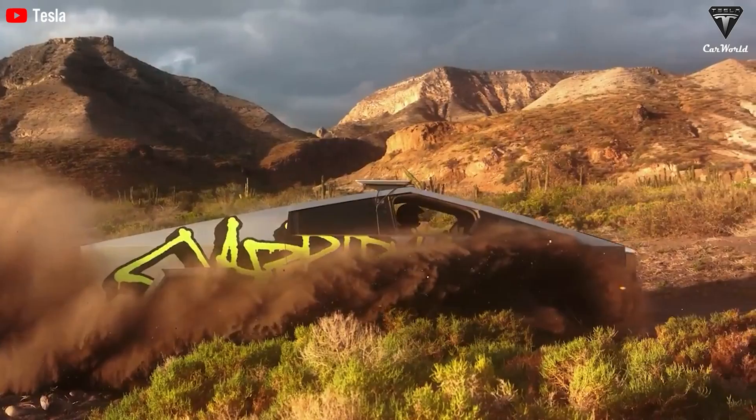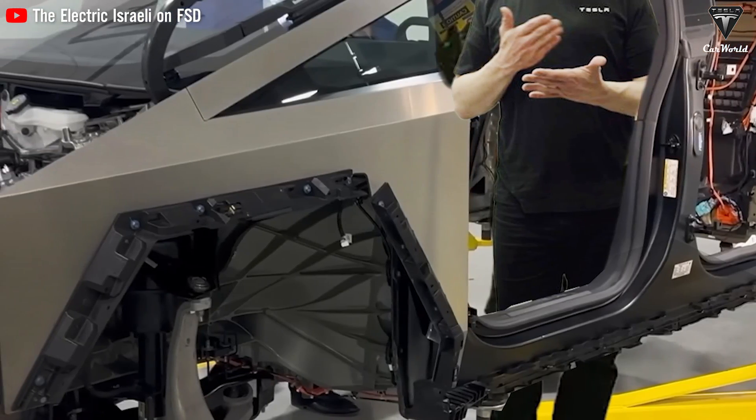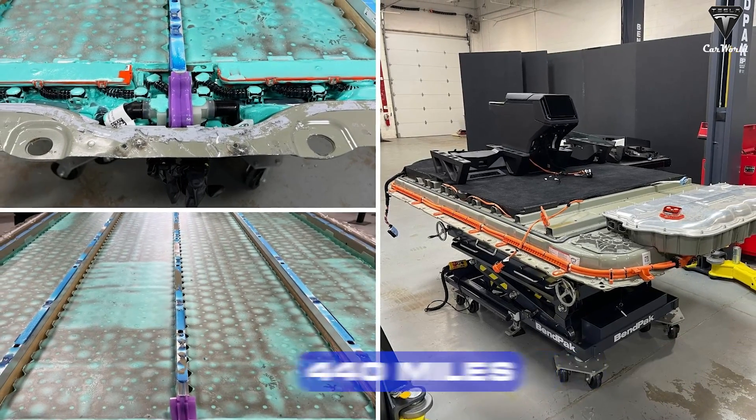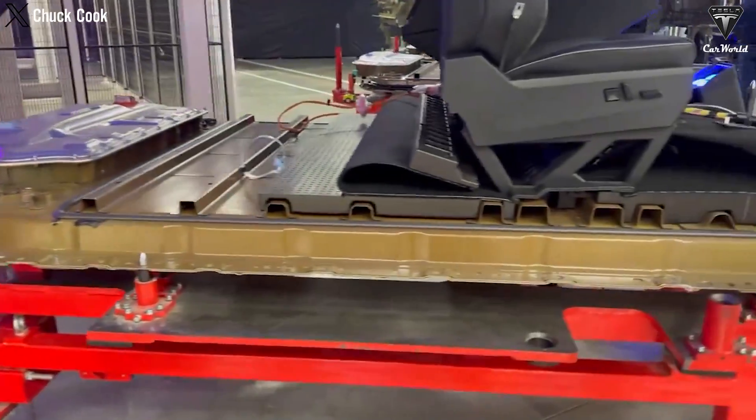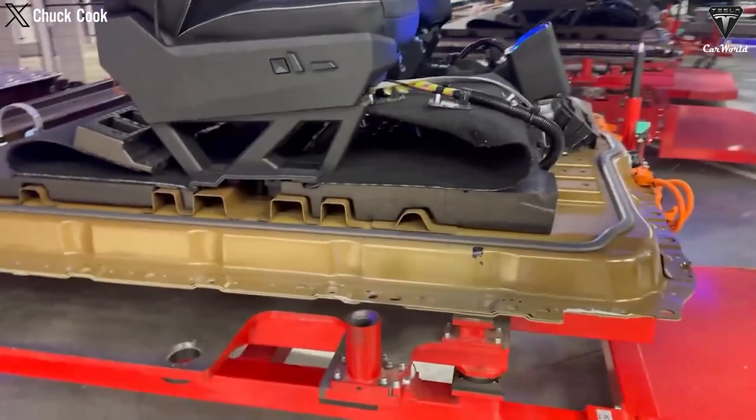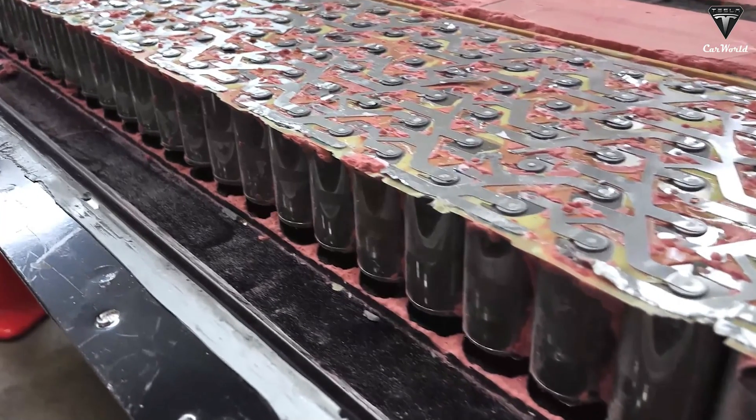Faced with concerns about range, Tesla rolled out a solution, upgrading the battery pack to increase the range to 440 miles. However, the current battery design with half of its capacity empty raises doubts about the effectiveness of this measure.